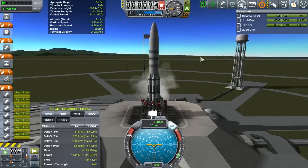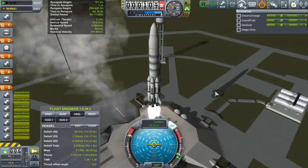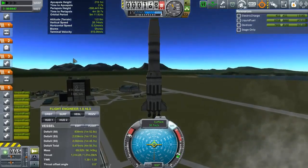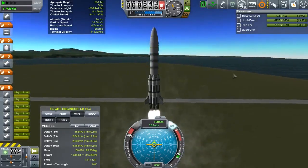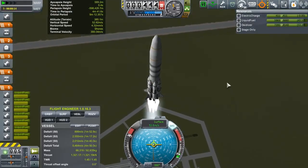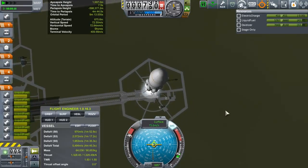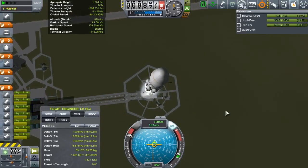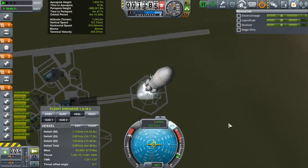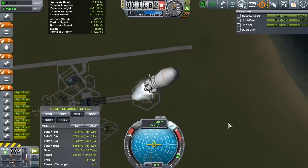Hello and welcome back to Digging for Drez. This time around we've got another mission to the moon, although it's not landing this time. As you can see, we're using the Saturn 1B launch vehicle once again. With this mission we're hoping to kill two birds with one stone, so to speak — we've got a contract to put a probe into orbit around the moon.